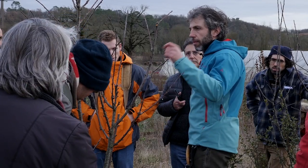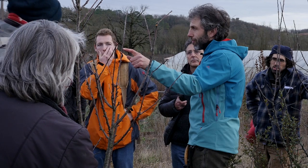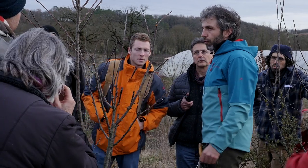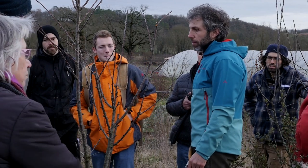Ça, c'est des bouquets de mai. Donc ça, c'est des anciens bourgeons proventifs qui se sont retrouvés à se comporter comme des bouquets de mai.